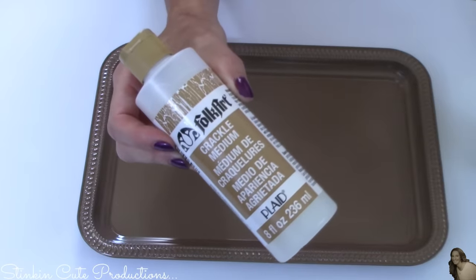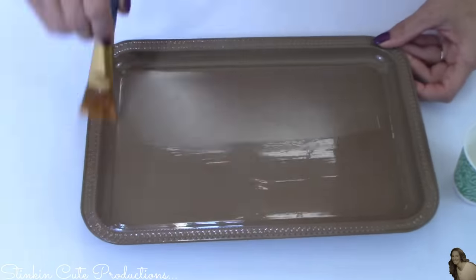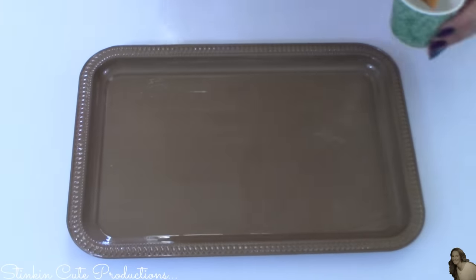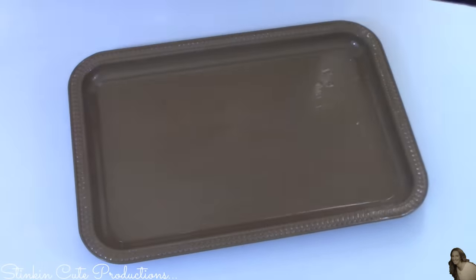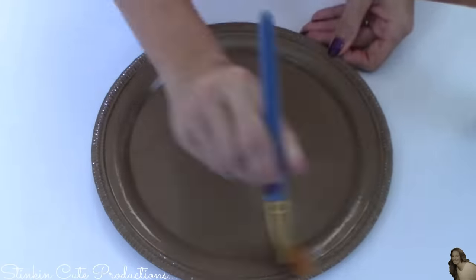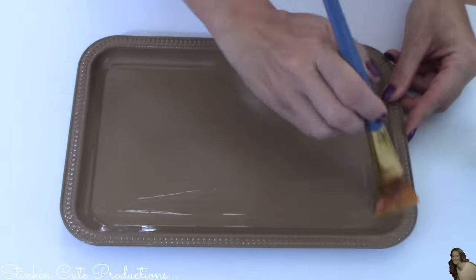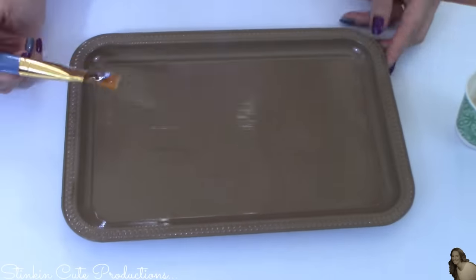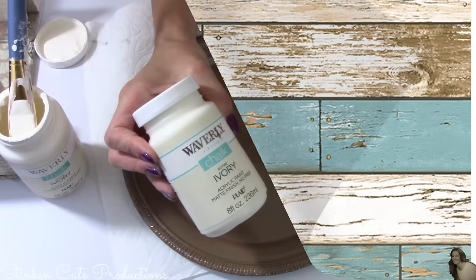I hauled this crackle medium in my latest Michaels haul. I'm gonna apply a coat of this over all three platters using a paintbrush. You want to make sure and really cover the platter good with this because if you miss any spots it's gonna alter the outcome and the look. I'm so excited to finally be using this — it is amazing. I'm gonna set these aside and let them dry for about an hour to an hour and a half, because you want to make sure that the crackle medium is good and dry before moving on.